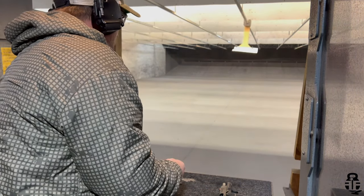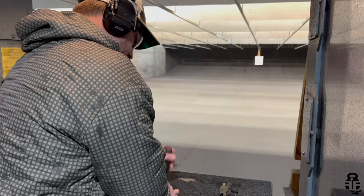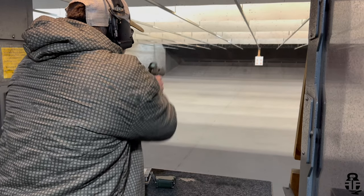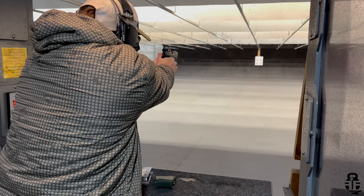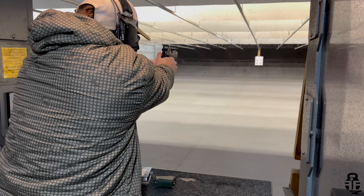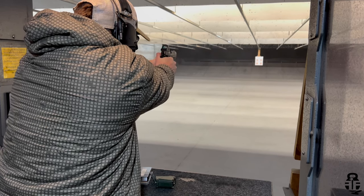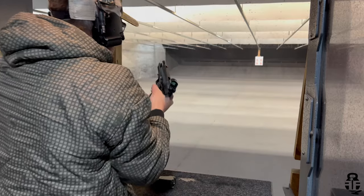It could be ammo or magazine related, but since then running the same five magazines that came with it, I've had zero issues. There was about a 100-round break-in period — you could really tell it started to work itself in after those first 100 rounds. Being used to shooting polymer frame striker-fired pistols like a CZ P10C, there's a different recoil impulse: the fall of the hammer, the pistol going off, and then the slide pushing back against the hammer to cock it. It feels more sluggish than a Glock or P10C, but it's not running any slower.